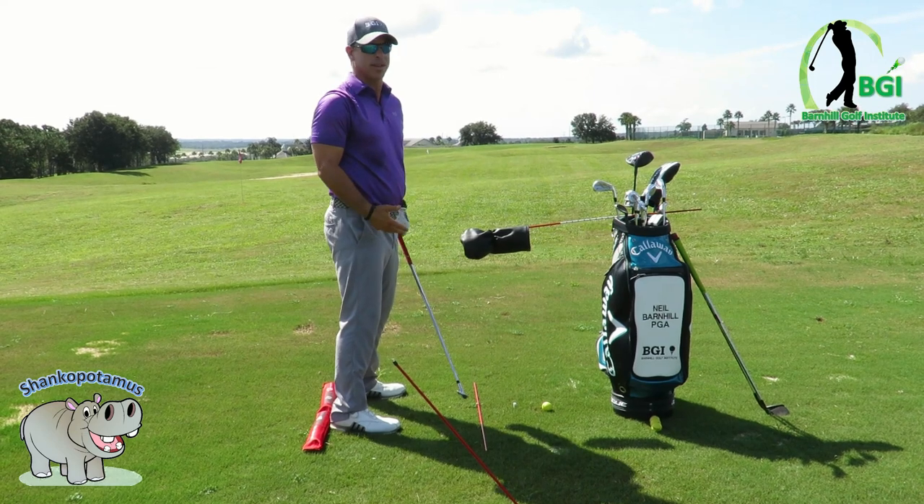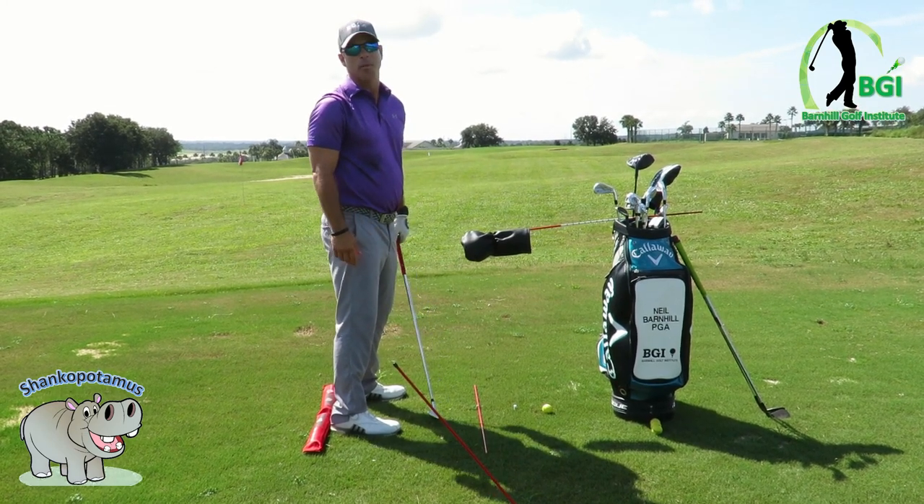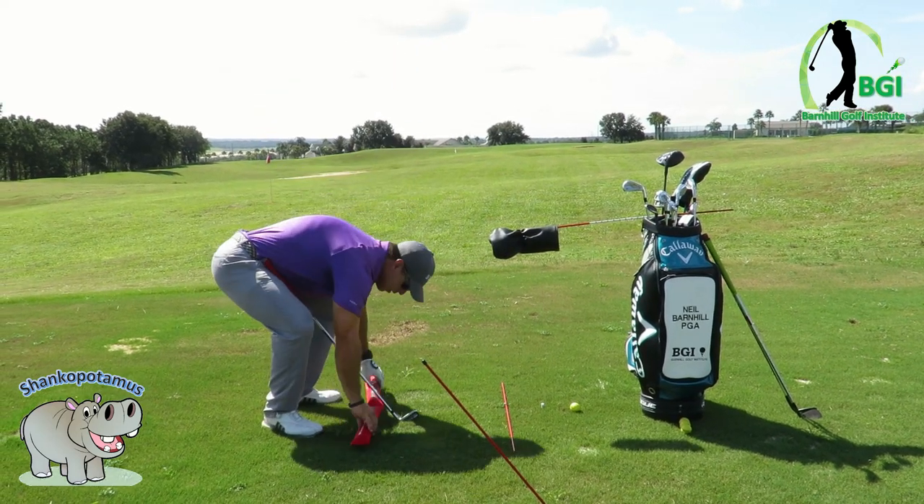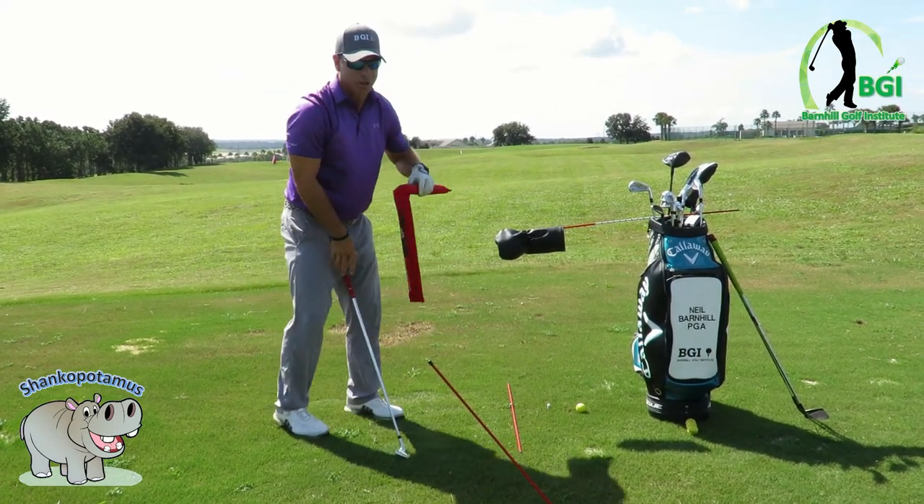You don't want to reach further from the ball, because a lot of people think that reaching further will help — but it can actually make the problem even worse. It's going to make you dive in even more.